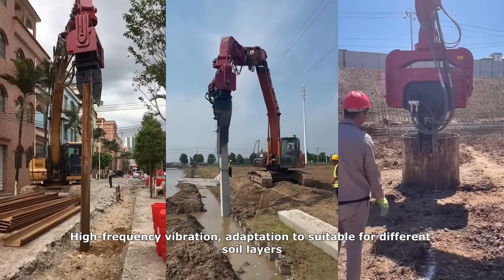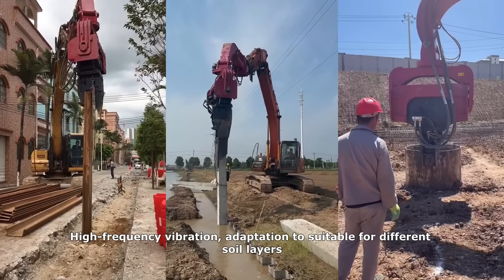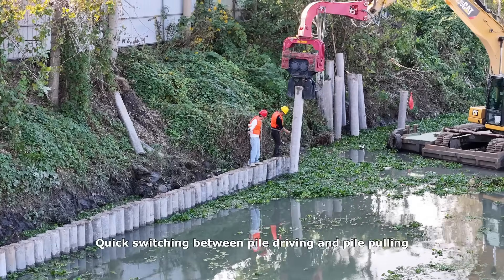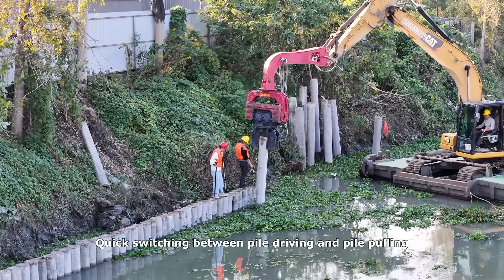High frequency vibration. Adaptation suitable for different soil layers. Low noise. Environmentally friendly. Quick switching between pile driving and pile pulling.